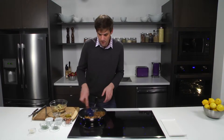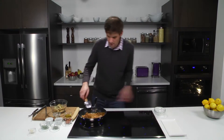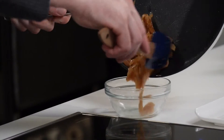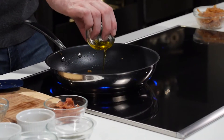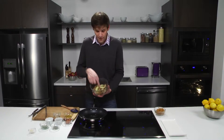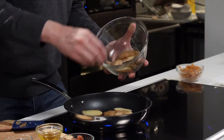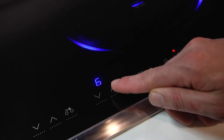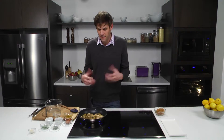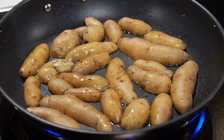Now we're going to move the onions out of the pan and add our potatoes. In the same pan we want to add a little bit of olive oil, then move in our fingerling potatoes that were sliced in half lengthwise. I want to bring up the temperature to a power level of six. I want to ensure that we get some browning on our potatoes — this should take about five minutes, then we're going to move them around the pan, and in another five minutes we'll have perfectly cooked crisp brown potatoes to go with our onions and a few other ingredients to follow.